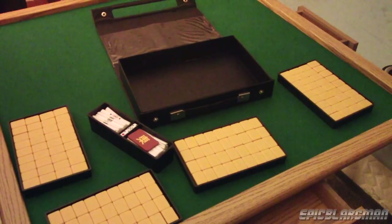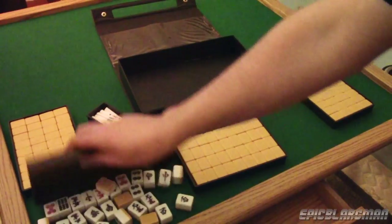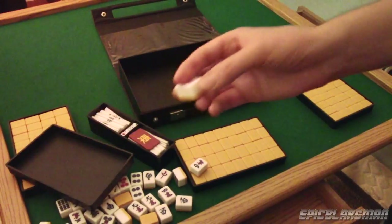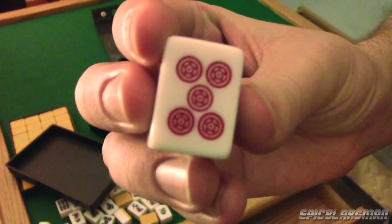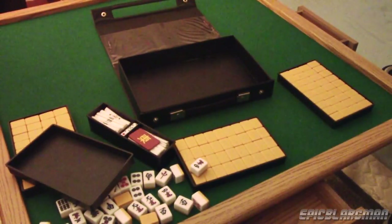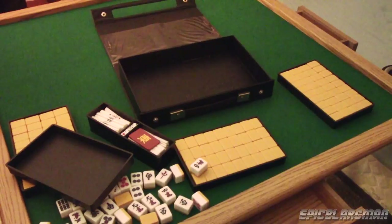The tiles themselves are very well made. Since this is the Japanese variant, they aren't as huge as the Chinese variant, but I actually prefer the smaller tiles personally. These tiles are made out of scratch-resistant melamine. They have a hard texture feel to them and it gives them some weight — it's actually really cool. Overall, if you're looking for a solid Japanese Riichi mahjong set, I personally recommend this one. That's it for now — I hope you guys enjoyed my double review and I'll see you guys in the next video.